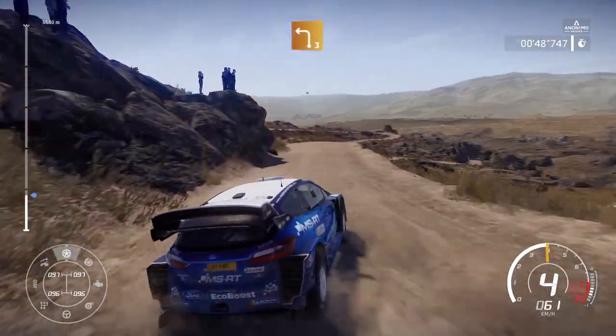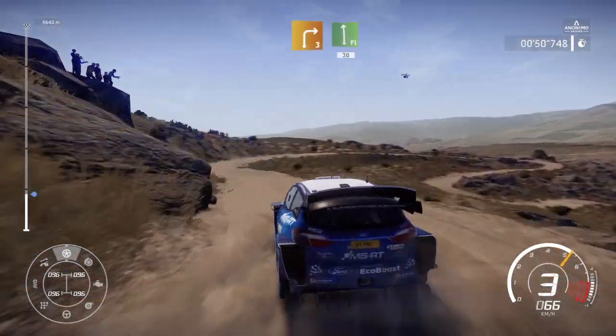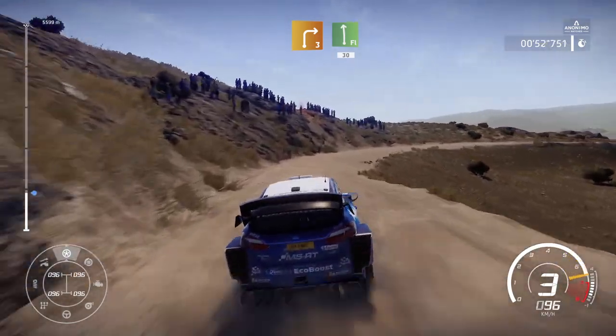Into left 3. And right 3, keep in, into flat left short 30s.